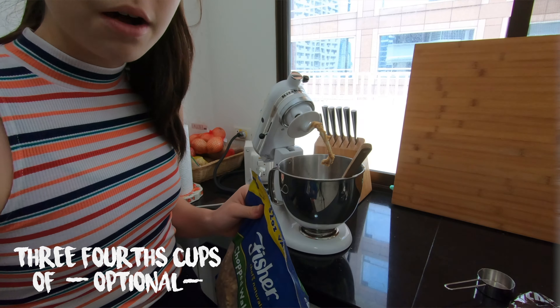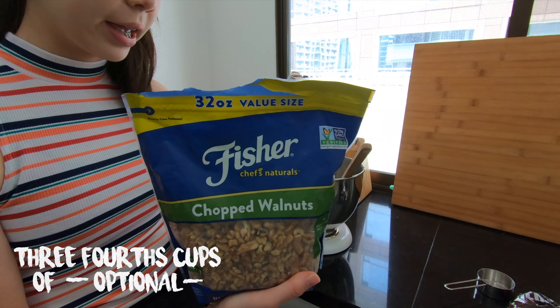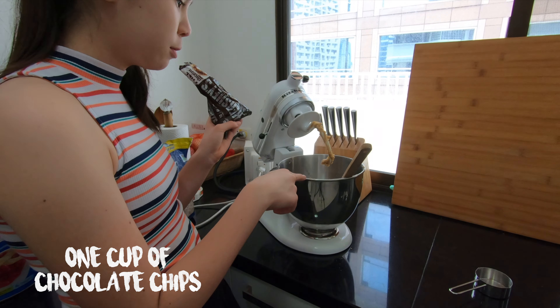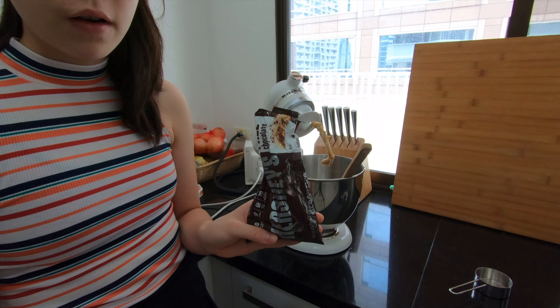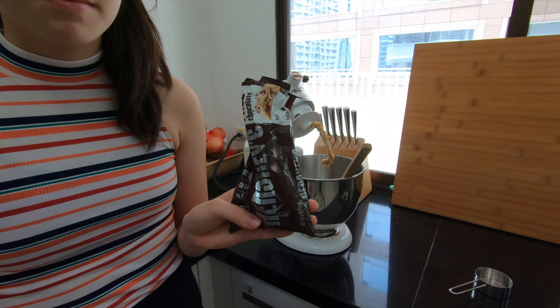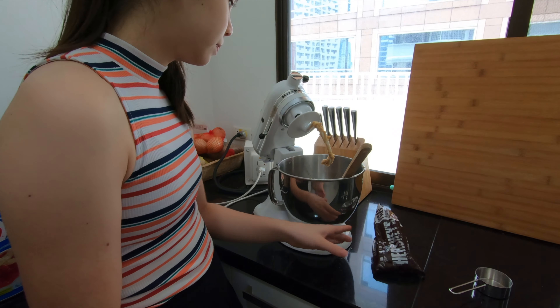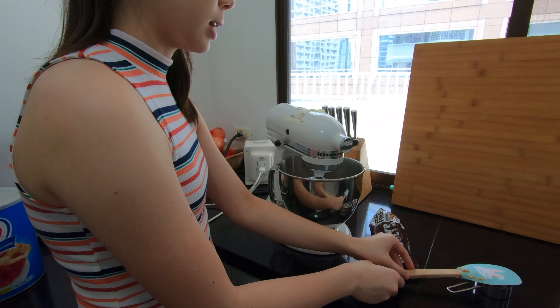After I preheat the oven, I'm going to go get some chocolate chips and some walnuts. You can add three-quarters cup of walnuts if you'd like and then one cup of chocolate chips. I've already added a few chocolate chips in — I want to see if that's enough. I usually don't follow the recipe exactly because sometimes there are too many chocolate chips and I don't really like it. I'm going to see if the amount I put in is good or if I need to add more.